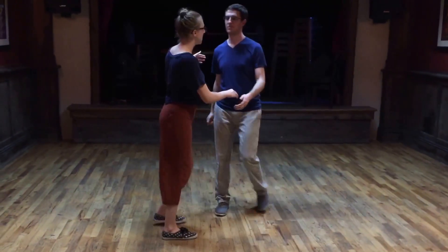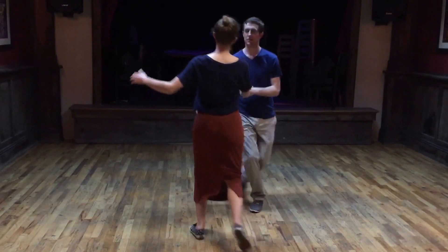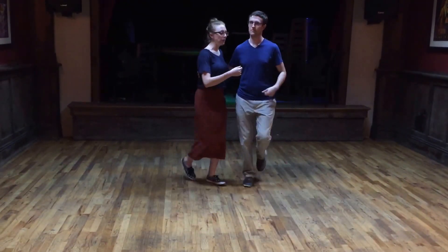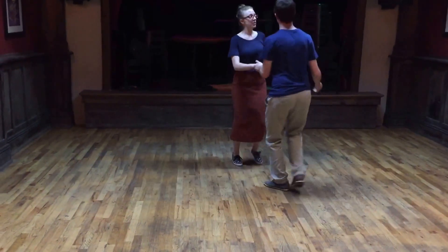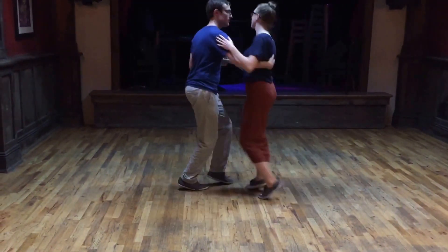To get back into closed — rock-step, triple-step, round and round, back, get up. So that whole combination from this angle: swing-out from closed, do a circle, rock-step, triple-step, round and round, back, get up.